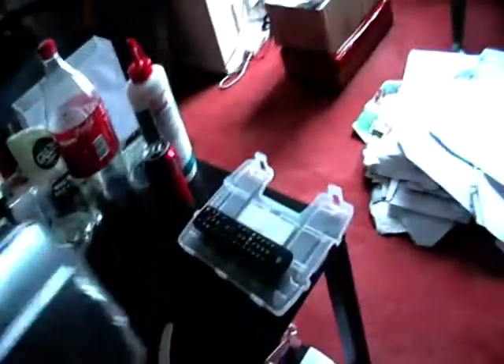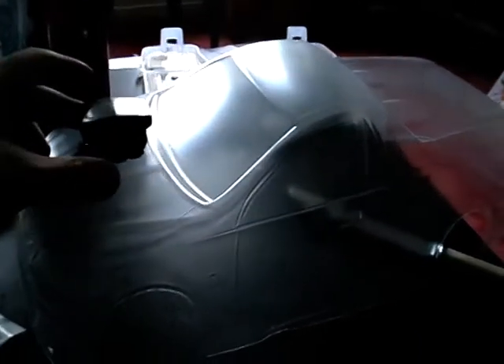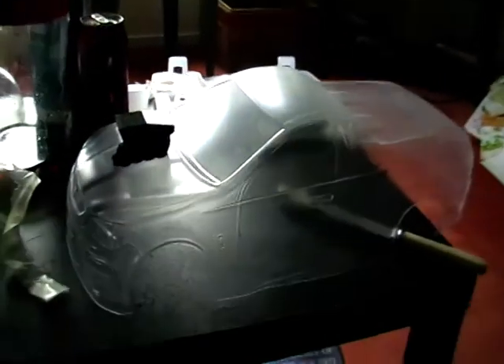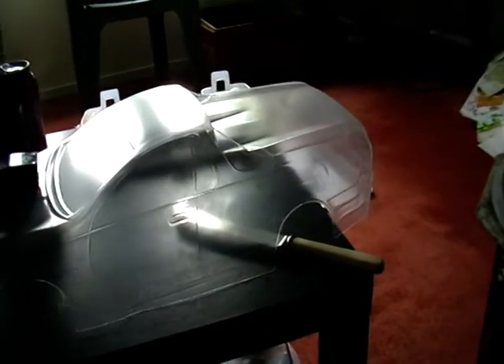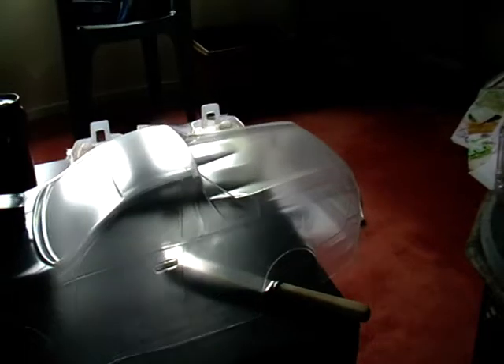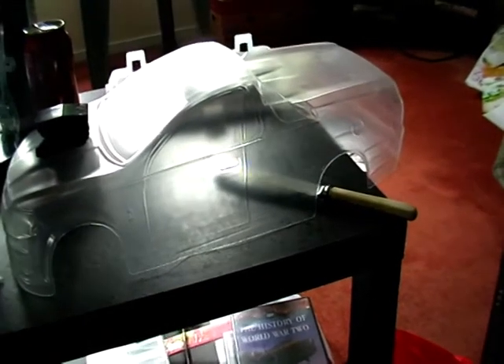What I really got it for is my Holden ute here. I want to get around to doing this up — that's a rough idea of how it'll look. I'm gonna do it in a type of gunmetal black, and the blower I'm gonna do in chrome.